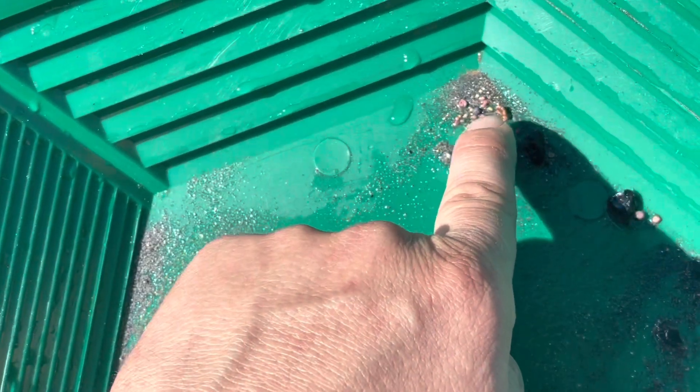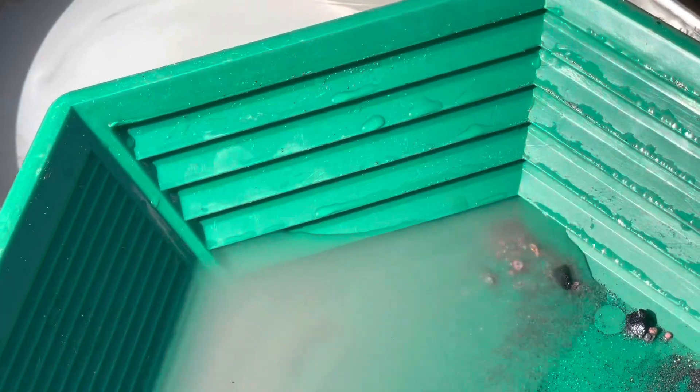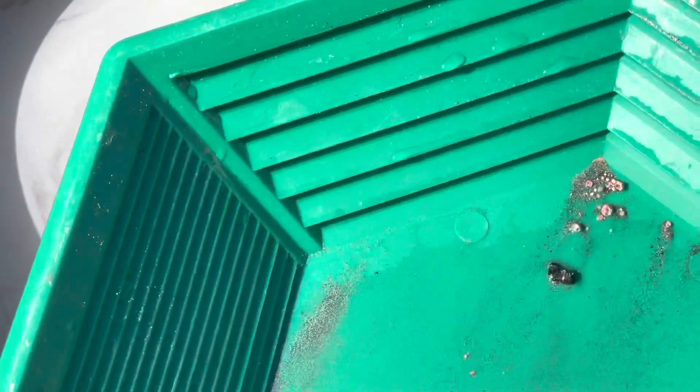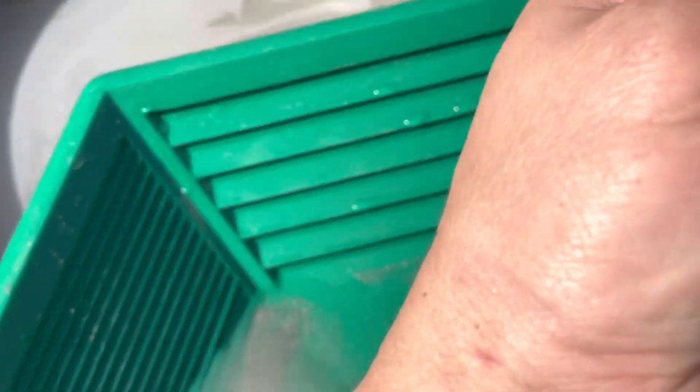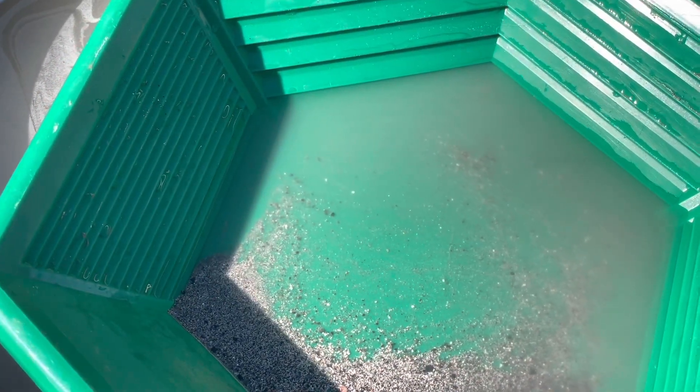Take a look at all that gold — you see that? All that stuff right in there, and that was just one scoop out of the concentrates we're working with. This big piece here — is that gold or copper? That's copper. But yeah, there's quite a bit of gold in there along with some copper. And if you look, I think that's — sorry, I'm getting a little excited here — that's all some super fine gold. So we're going to keep doing what we're doing. Hope you guys enjoy this one.